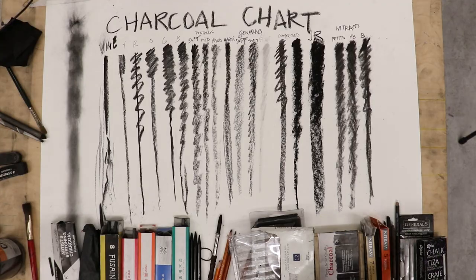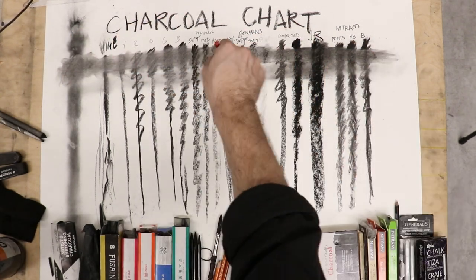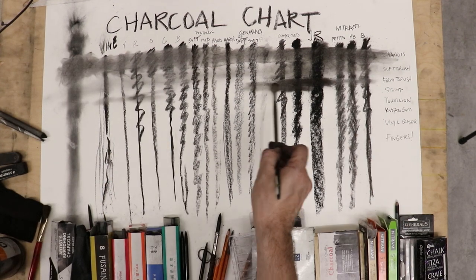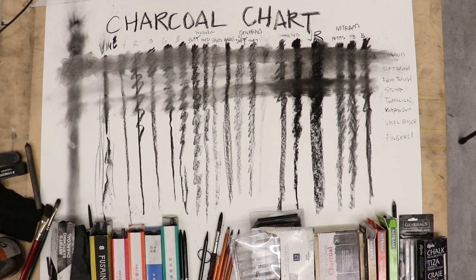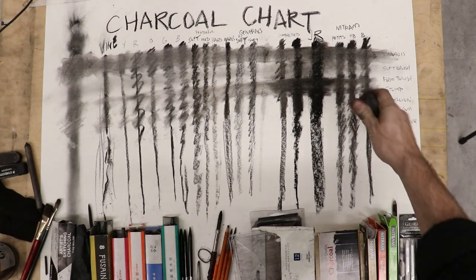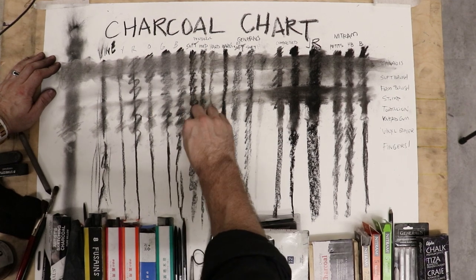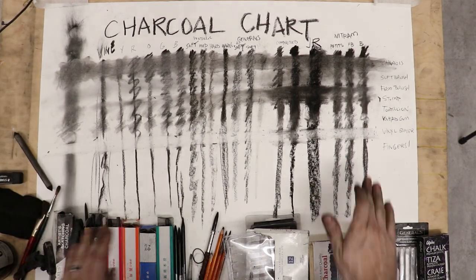The goal of this charcoal chart is to give you an idea of how each type behaves. First with a chamois — you could also use felt — which lets you rub in and see how heavy and dark some of these go. Then a soft brush and a firmer brush application. Next the stump, which removes material or presses it into the paper, and a tortillon, which is different — it's a wound-up piece of newsprint rather than pulp paper. Then we go into ways of removing charcoal: first with a kneadable eraser pressing and lifting, followed by a vinyl eraser rubbing more vigorously. Finally, rubbing it in with the fingers to see how oils and pressure smudge it in.